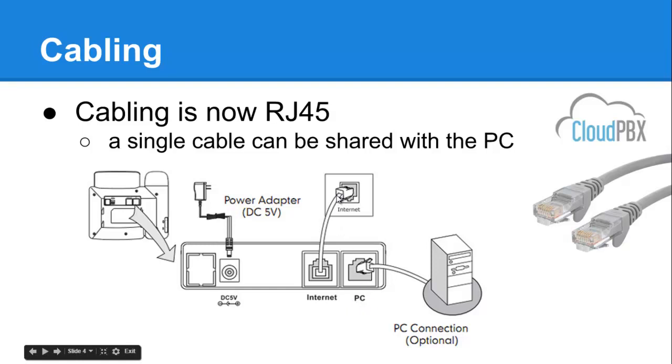If you have a PoE enabled switch, this should activate the phone — power will be coming in through the Internet connection. If not, you need to locate the power socket on the back of the phone, get the approved Yealink power supply, and plug that in. The phone should then power on.